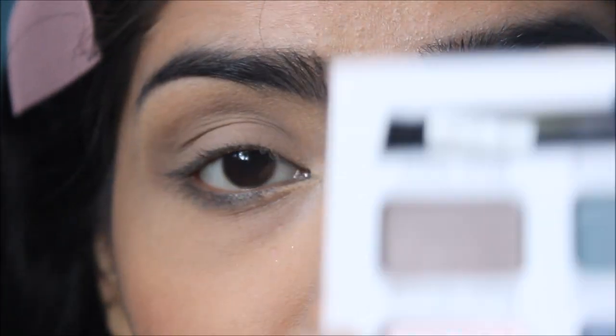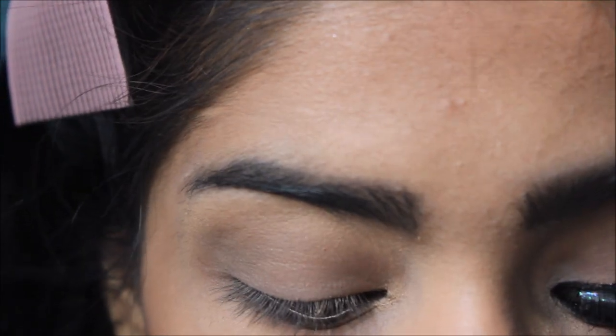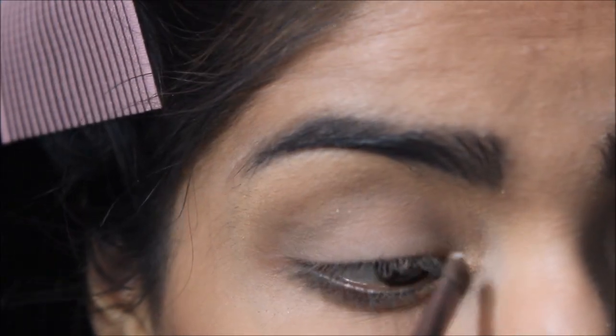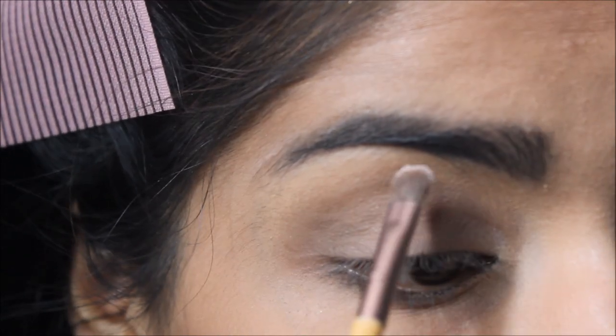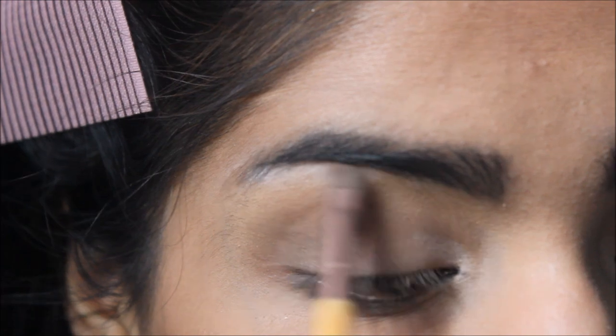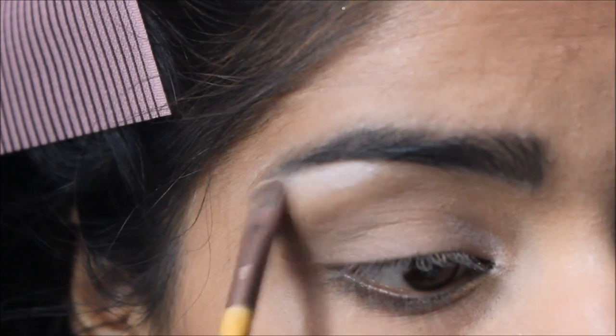With the same brush I'm going to pick up Matte Chunk, which is a pale pink — it's going to be a beautiful highlight. I'll put that in my inner corners as well as under my eyebrow to highlight my brow bone.